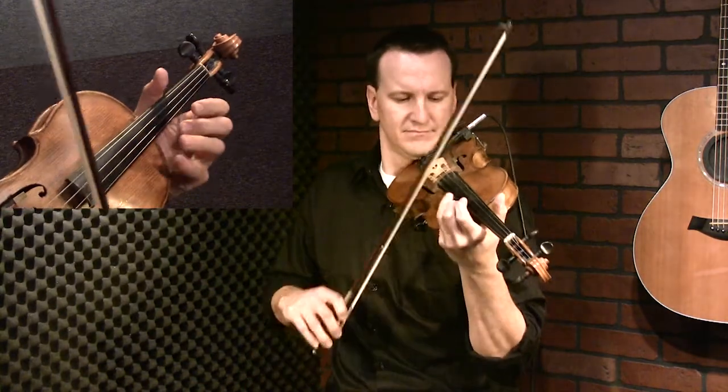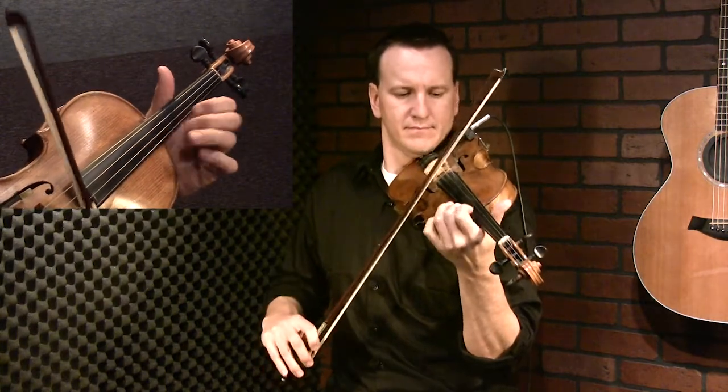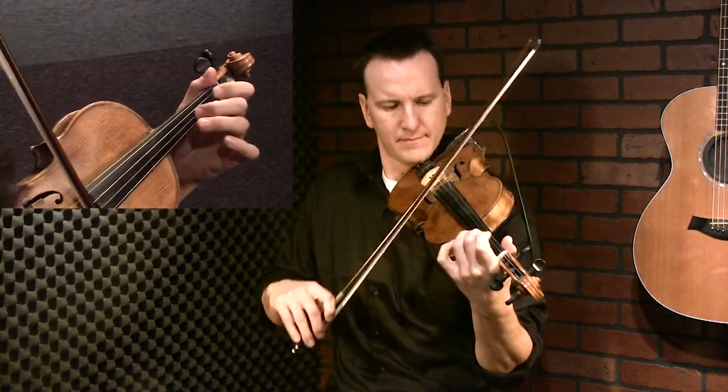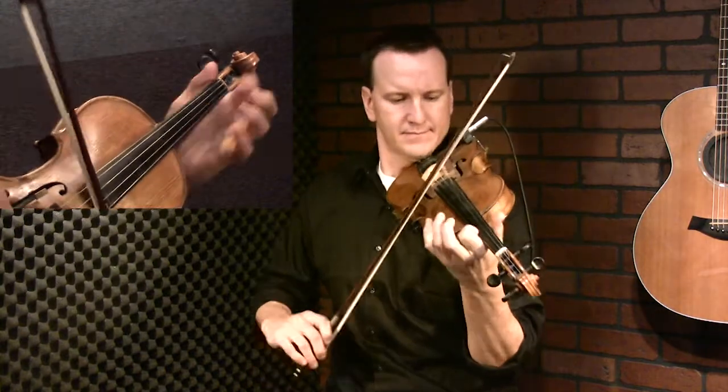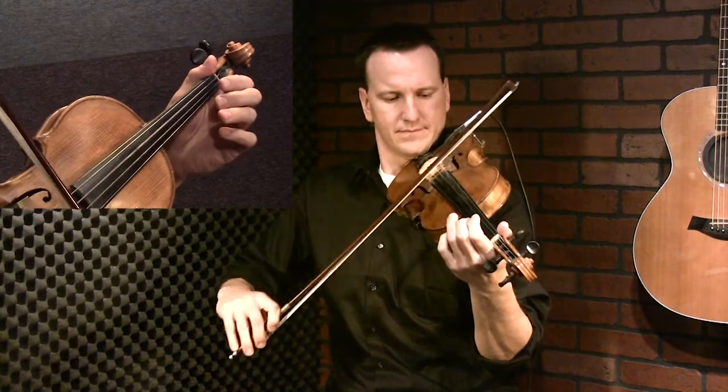Another place you might hear this is like a Lime Rock — so I'm sliding into that harmonic. Practice that and then find ways to play those in your songs. It can really be overused for sure, but it adds a little bit extra when you want to spice things up just a little bit. So there you go — the sliding harmonic.